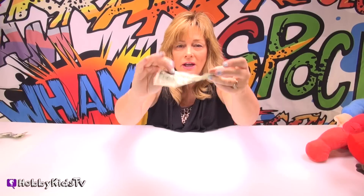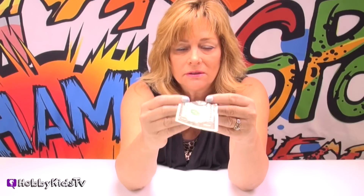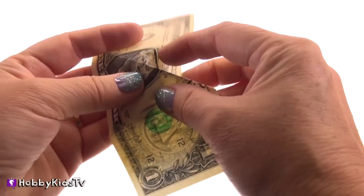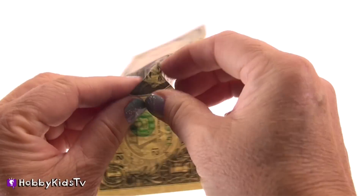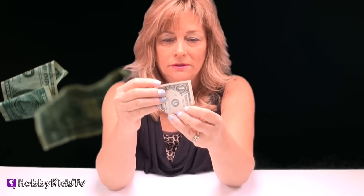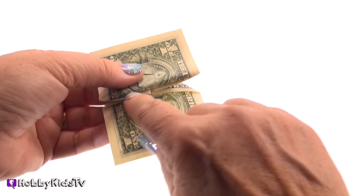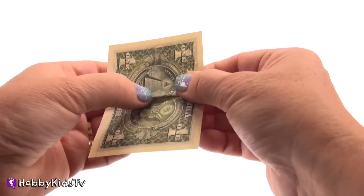So now what you have is an X. What you want to do is take the two ends right here, and fold them in like this. So you have that. Keep watching. Now turn it around, and you're going to fold each side to where the end of that edge is right here.